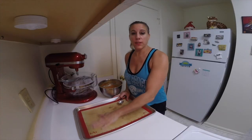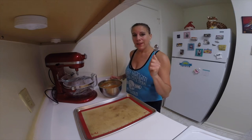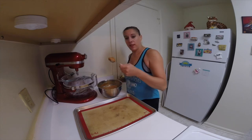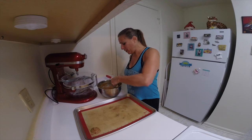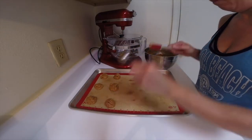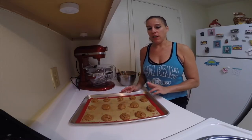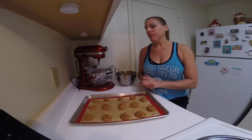I have a baking sheet lined with a silicone mat — you could use parchment paper if you don't have one. I'm going to use a heaping tablespoon. You can make these whatever size you want; I tend to like them on the big side, but you can make small ones as well. Place them on the baking sheet about an inch apart from each other. These are going to bake in a 350 degree oven for approximately 10 to 12 minutes. You'll notice the tops will start to crack — take them out right away and let them cool.